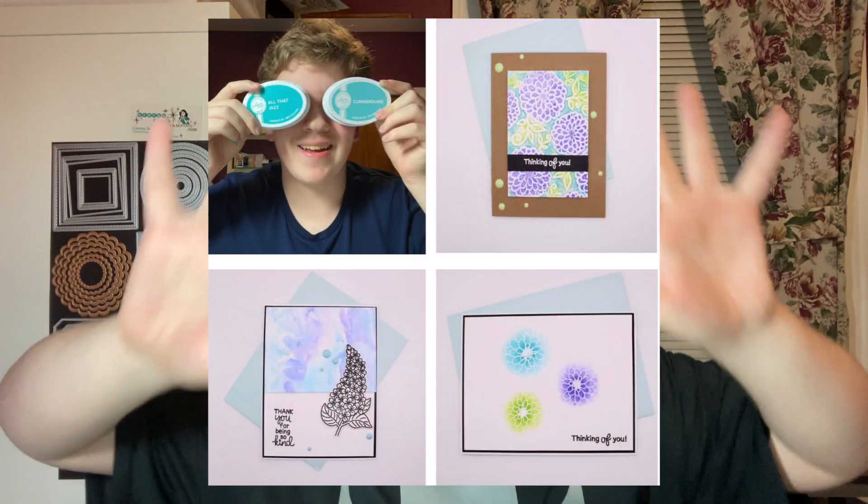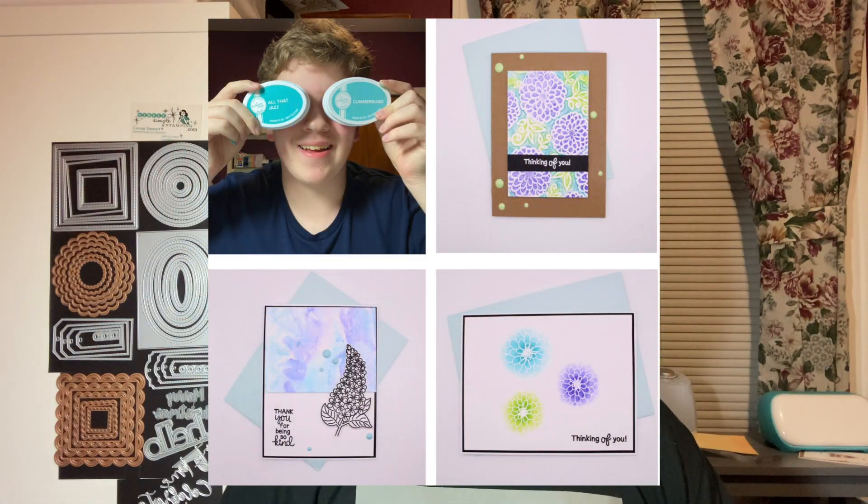Before we get into the video, I want to talk about my class that I'm teaching at Butterfly Reflections, Inc. Butterfly Reflections, Inc. is a locally owned craft store in Kingston, New Hampshire, and we'll be making three cards if you come. They will be on the screen in front of my face and it's gonna be really fun. It's a two-hour class, it'll be two class periods. I will leave the link in the description box below in case you want to get more info, figure out if you want to sign up, all that fun jazz.